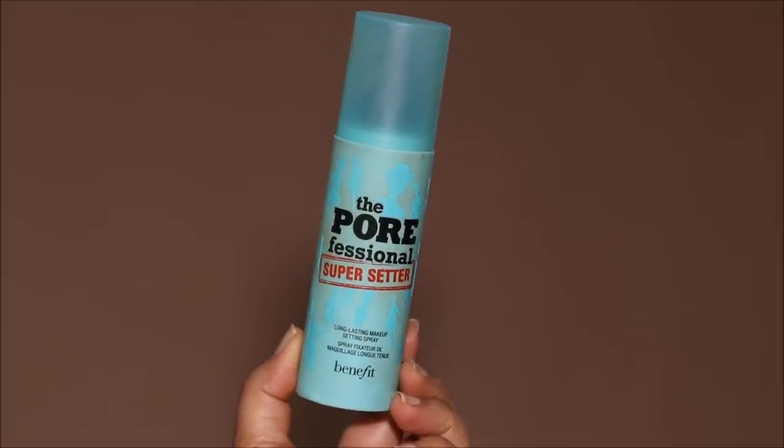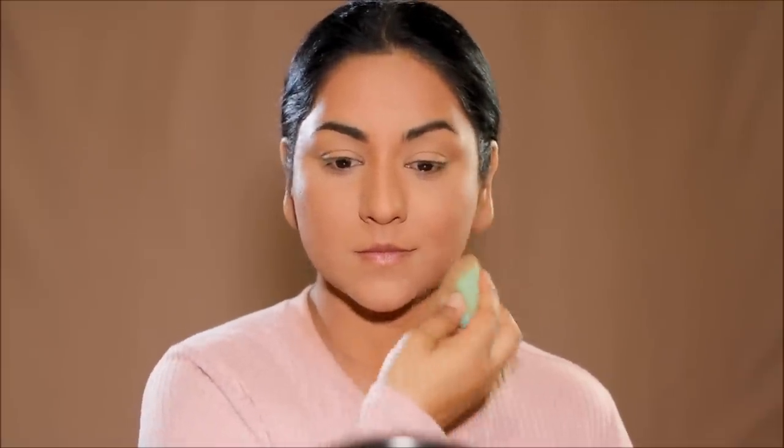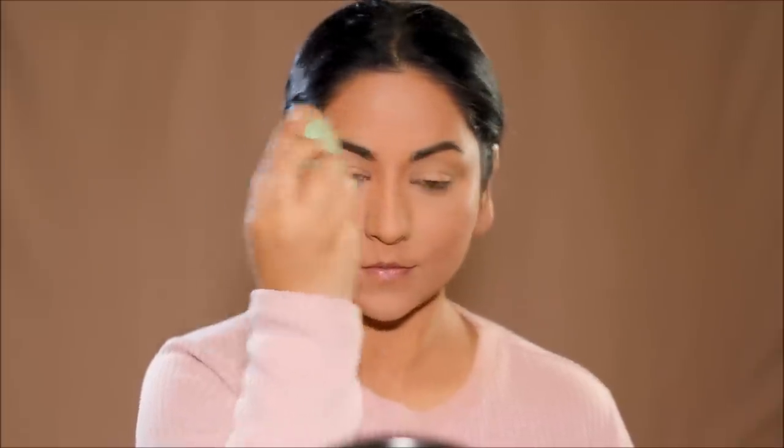For step two I'm going to be using a setting spray to lock the base makeup. The one I'm using is the Super Setter by Benefit Cosmetics. I love this setting spray because it has such a fine mist that when you spray it on your face it evenly spreads across. This is going to lock and seal everything — your base makeup is not going to move throughout the day.